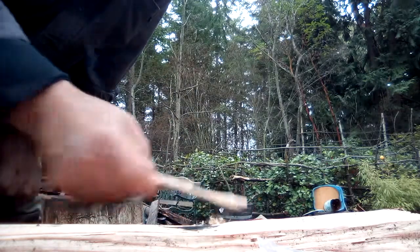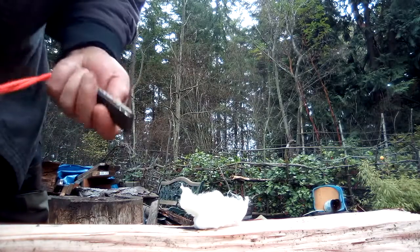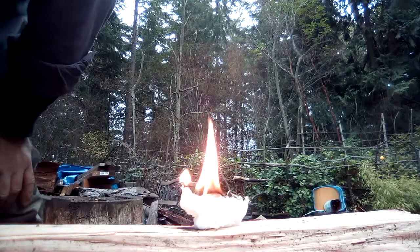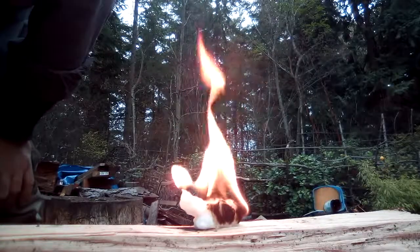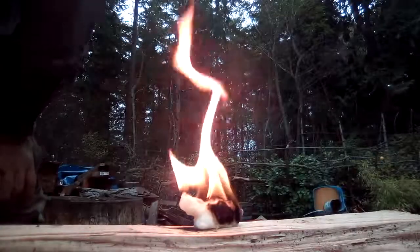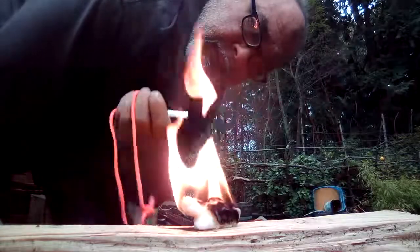Next, let's try the cotton ball with some Vaseline on it. Same thing — fire steel. There we go, first strike. That's more like a candle, so it'll burn longer, which is really what you want. In wet conditions that might be a lot more useful. That'll burn for quite a while. Anyway, remember Smokey's friends don't play with matches — he uses fire steel!